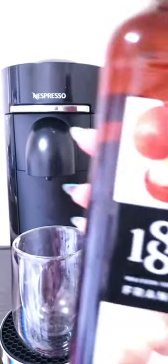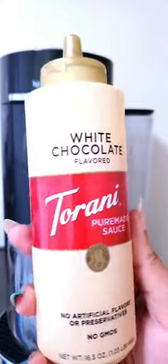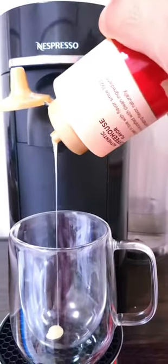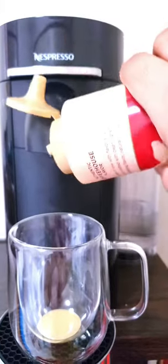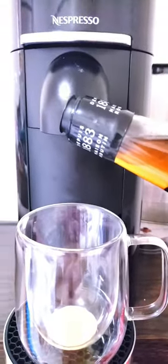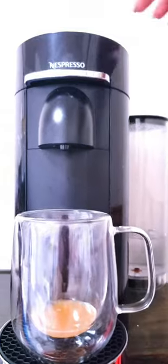I add my syrups prior to the espresso shot. Today I'll be using the macadamia nut syrup by 1883, and next the white chocolate sauce by Torani — a sauce rather than a syrup. As someone who grew up in a Caribbean household, we do measurements by eyesight, so I'm eyeballing about one tablespoon or one teaspoon of white chocolate sauce. You can use your own discretion for sweetness, and I'll be using about one teaspoon of the macadamia nut syrup.